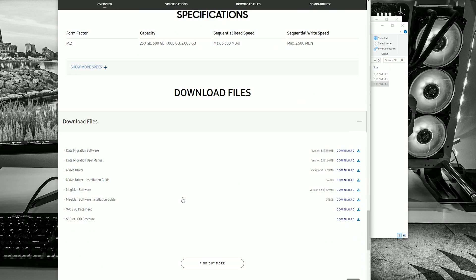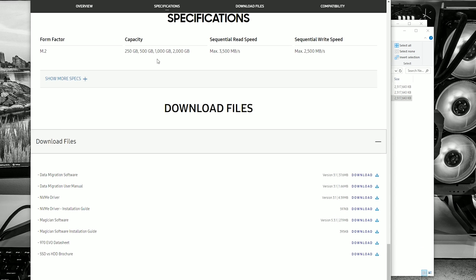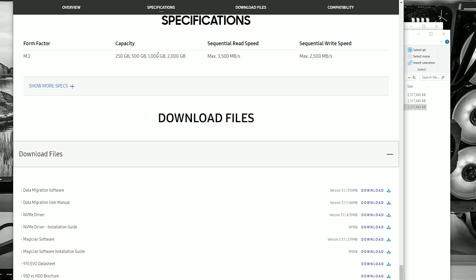How does that compare with the advertised speeds for this drive? Samsung's website shows that the 1TB 970 EVO has a max read speed of 3,500 megabytes per second and a max write speed of 2,500 megabytes per second. We actually measured a little bit more than that, believe it or not. So adapting this SSD has not impacted its performance in any way.